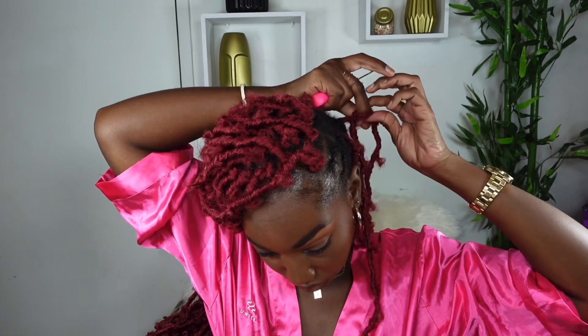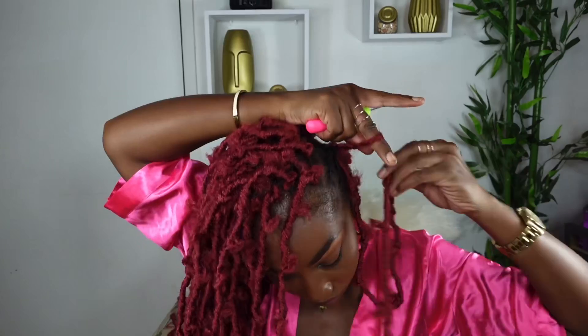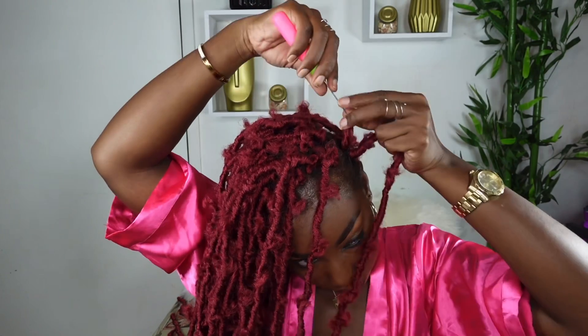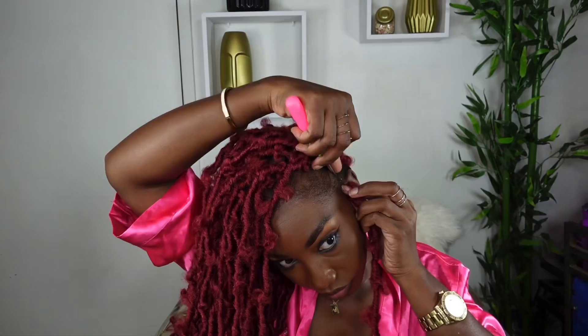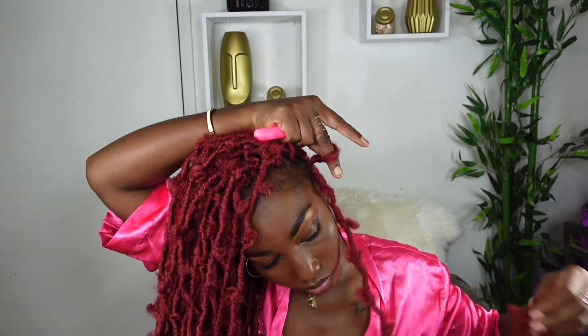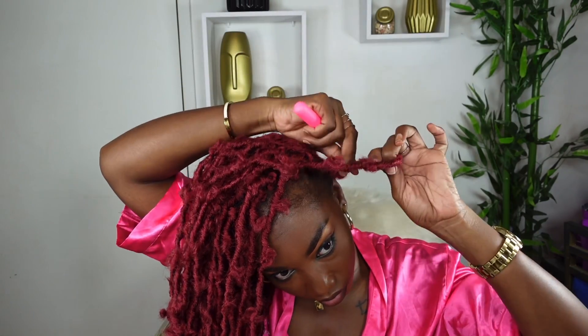What I also love about these 36-inch distressed butterfly locks is that they are reusable. Since it's a crochet hair, once you remove it carefully you can use it maybe two or three times. You can even mix and match colors — for example, if you have black you can buy a pack of burgundy and mix it up just a bit.